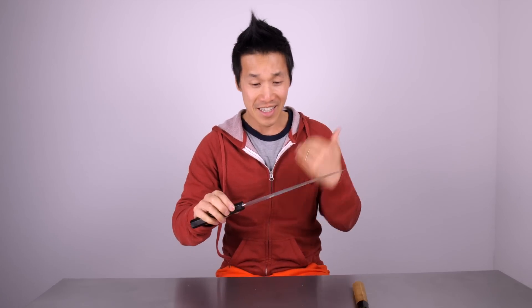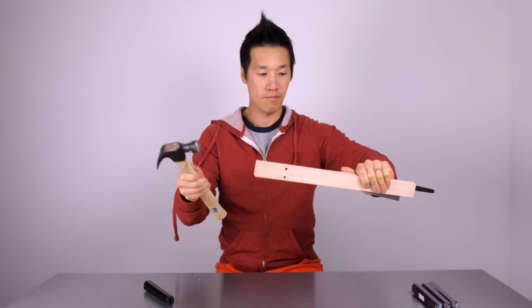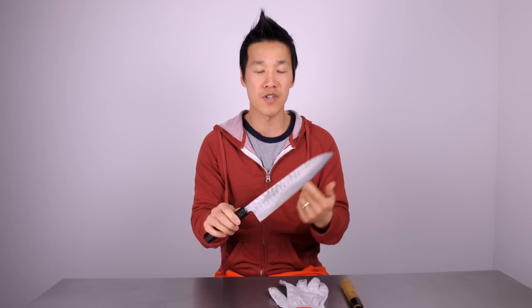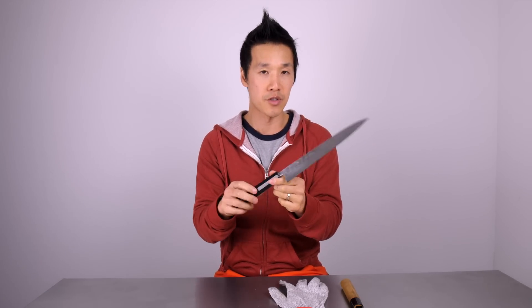We are done! I spent the last hour, hour and a half on this knife. First off I had to remove the old handle. Once the handle was removed I simply had to figure out how much of the tang I had to grind down to get it to fit the new handle.